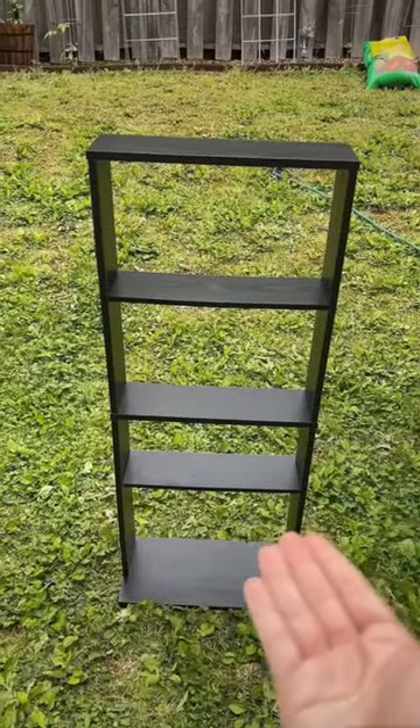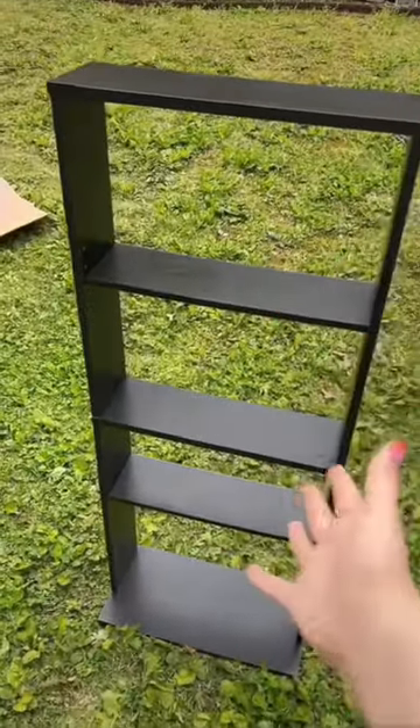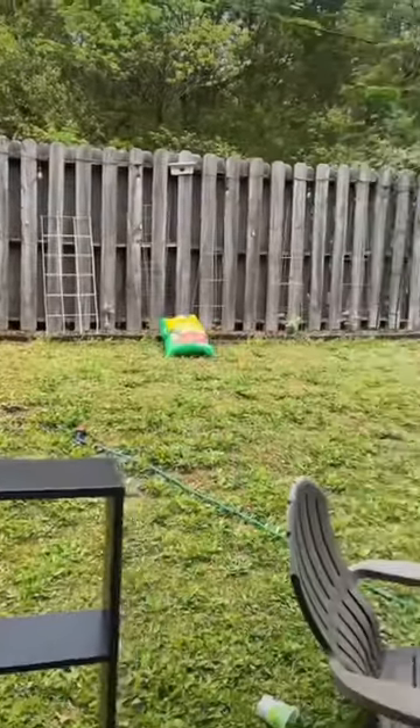What if you had a plant bookshelf in your garden? Yes, we absolutely need a plant bookshelf in the garden. I'm currently doing a series where I'm remodeling my bedroom, and we recently replaced this bookshelf with crate bookshelves. I love the idea of taking this old bookshelf and making it into a plant bookshelf for the garden.